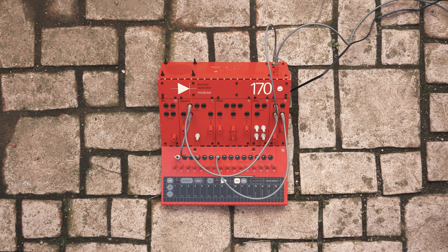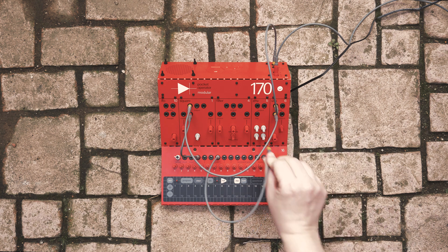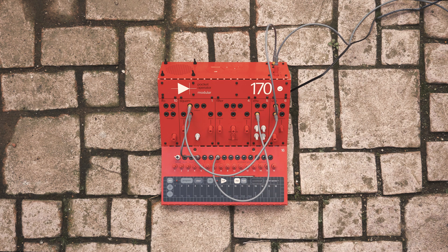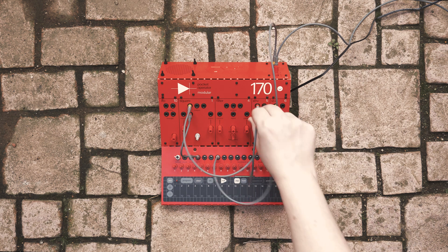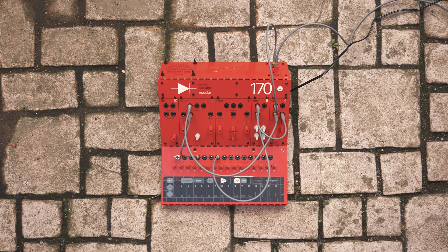To do this, we need to trigger the envelope each time we press a key. Let's disconnect gate 1 from the VCA and instead connect it to the envelope trigger input. Then connect the envelope output to the VCA control input. Now the length of the notes will be dictated by the envelope settings.